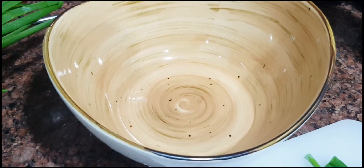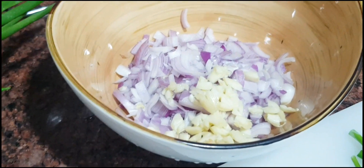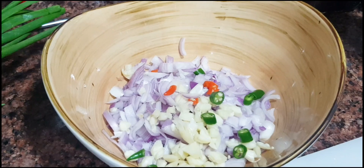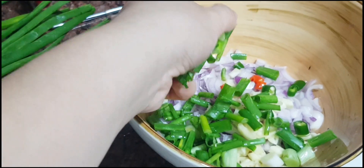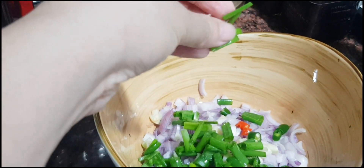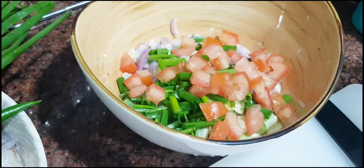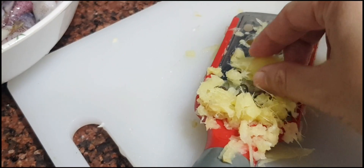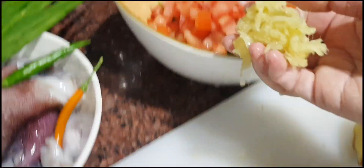In a bowl, mix everything. Slice the onion, then the sliced garlic, some chilies, and the sliced spring onion. Add the tomatoes and the grated ginger.